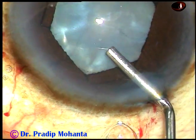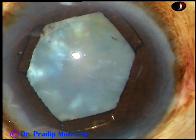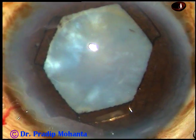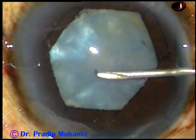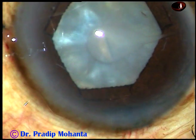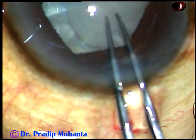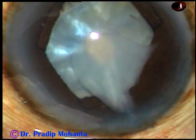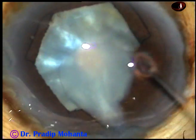And now the capsulorrhexis is to be done. Some viscoelastic substance is injected into the anterior chamber. Now I take a 26-gauge bent needle cystitome, go through the right side port, and make a cut at the center of the capsule, making a curved flap. Now I hold this flap with utrata forceps and make a very small opening — this is a mini-rhexis. I convert that flap into this mini-rhexis.